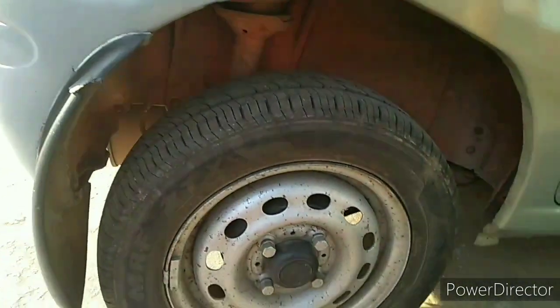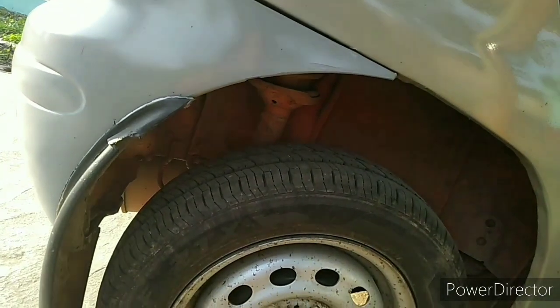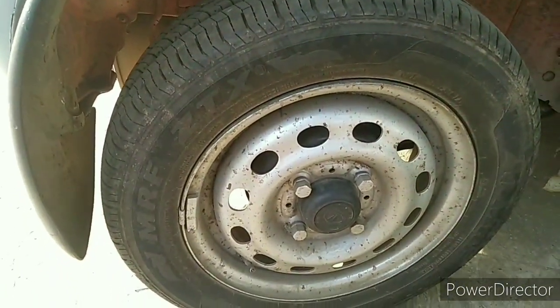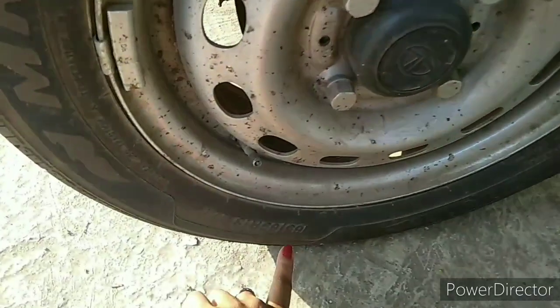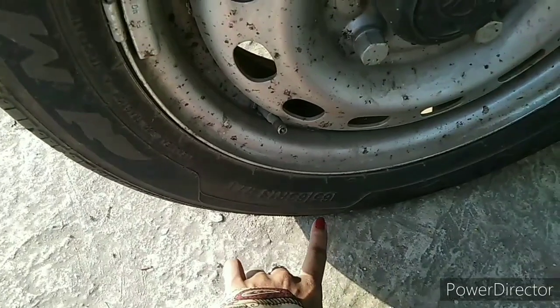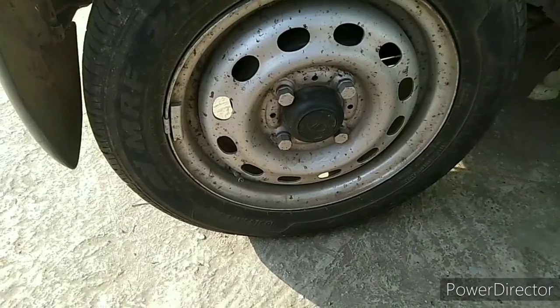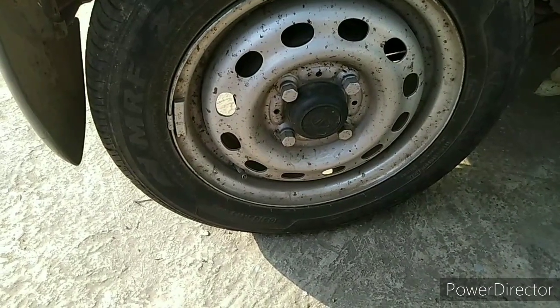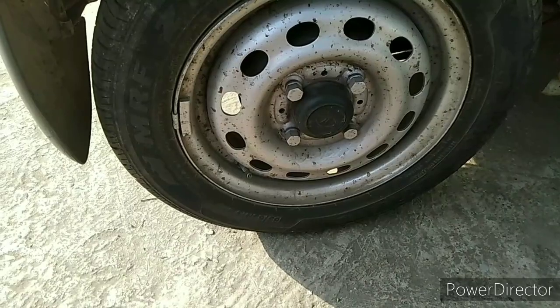Another important thing is flat spots. When you park your car for a long time, the whole weight of your car may cause flat spots — that is the point where the tire meets the road. We have to change this contact point from time to time. So what can we do about flat spots during the lockdown period?